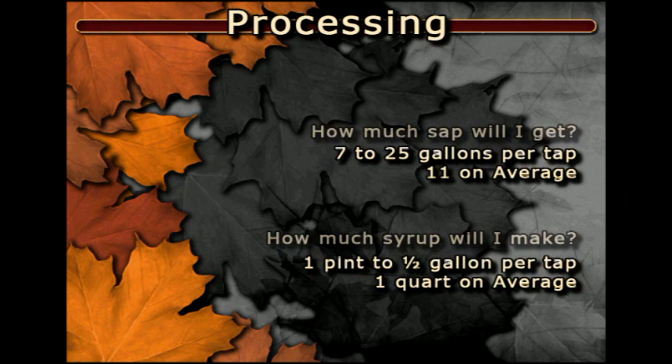On average, you should expect between 1 pint and 1 half gallon of syrup for each tap.